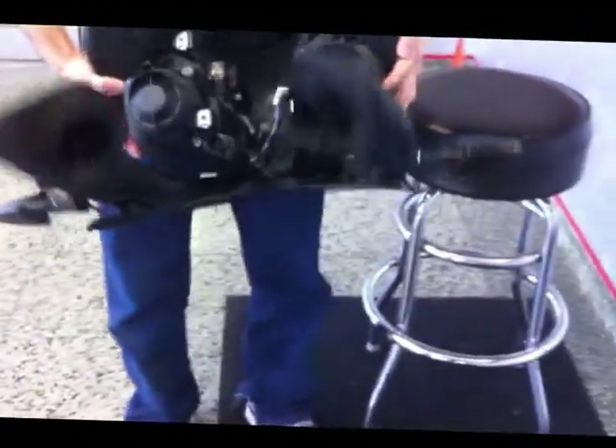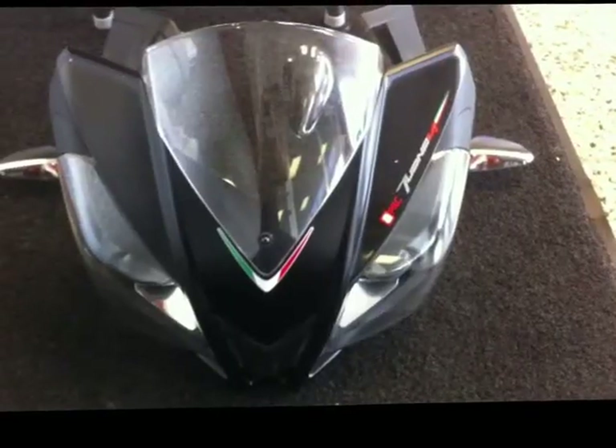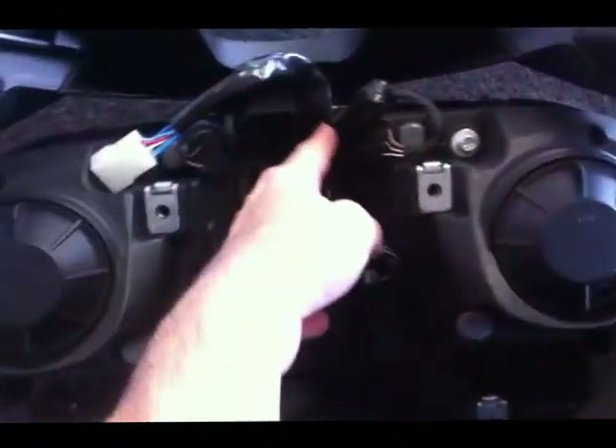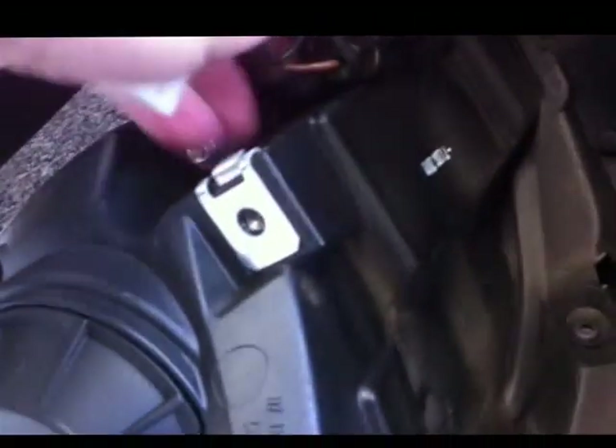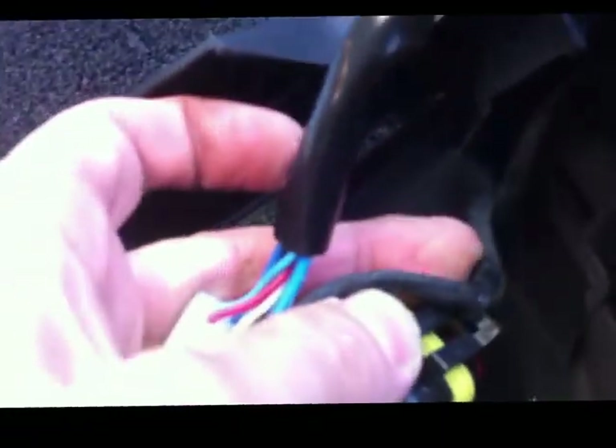Once the fairing's off and free of the bike, put it to a safe workstation — we'll just put it on the carpet here. Here's our front fairing disconnected from the bike. I'm going to roll it over so you can see the wiring harness. This is the headlight wiring harness right here — connection here for the left headlight, over here the right headlight. It's just a lift-up style connector; you can pry it right here to get it free. Pretty simple.